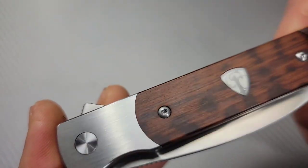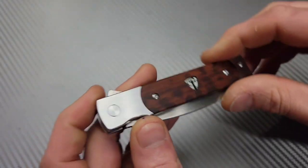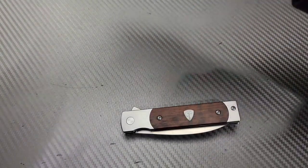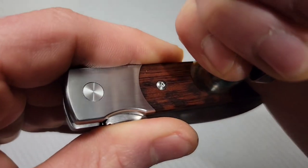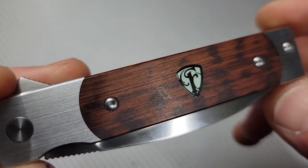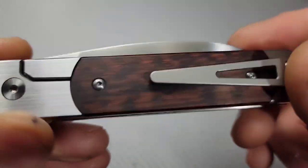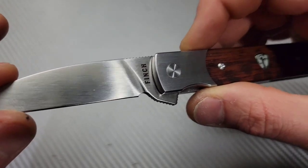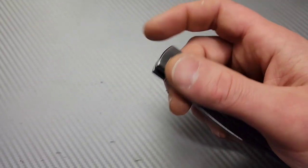The ergos are fantastic, the clip works great in and out of the pocket with two screws so there's no shift. The beautiful snakewood handle is very exotic. The crystal shield glows when you hit it with a bright light — very cool. The snakewood is available in other materials like micarta as well.